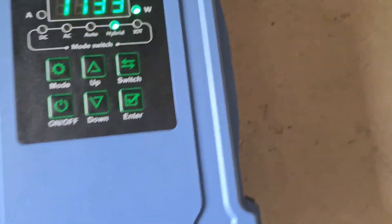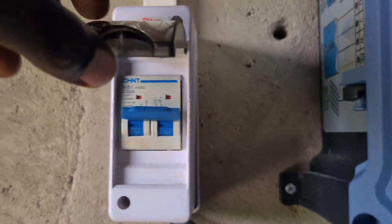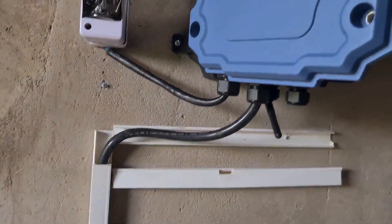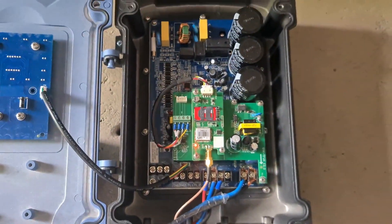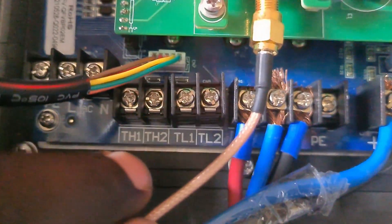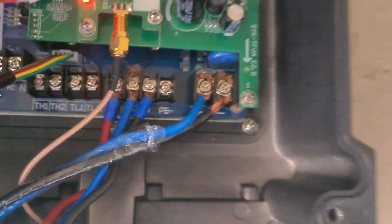This cable goes to the pump that we'll see in the well. This is a circuit breaker that gets power from the panels. Here is where you connect AC power — live wire and neutral. These are the tank ports where you can connect two float switches. This is the pump cable entry point.